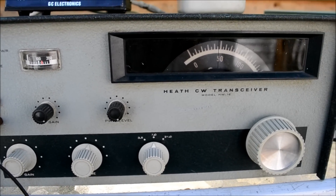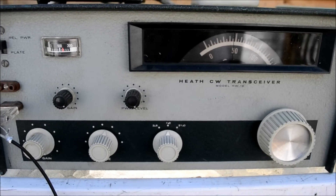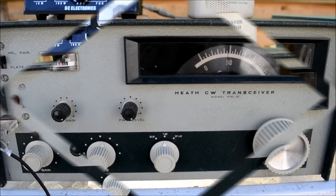In any event, they're going at it quite a bit. So that's the HG10 VFO, which I want to keep or at least sell separately. They're really going on here on 40 meters.